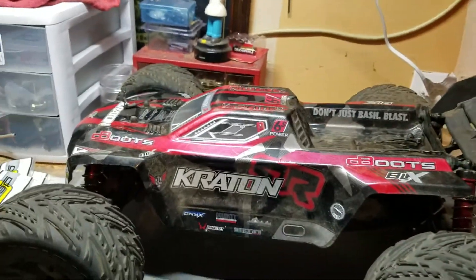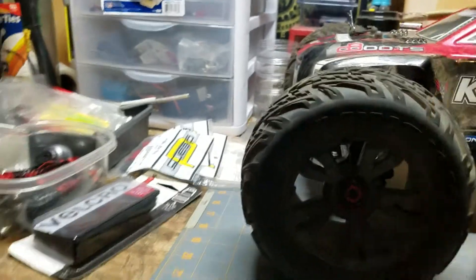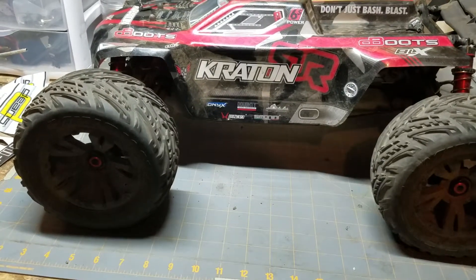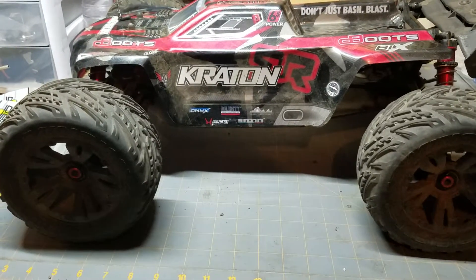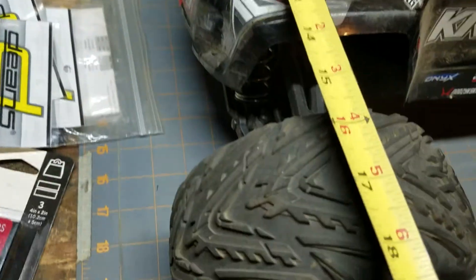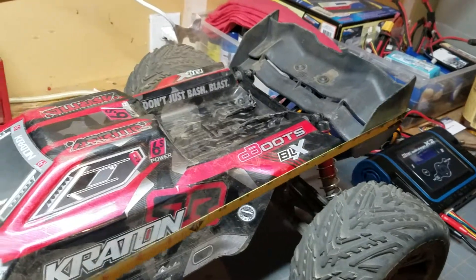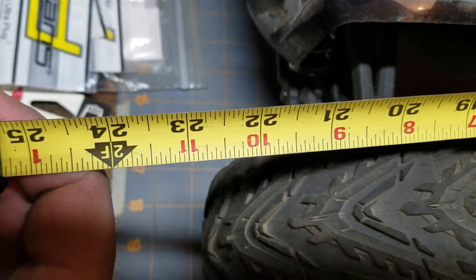Let's grab a tape measure and get a few specs on it real quick. The tires are about 6 inches tall. Arma advertises this as a monster truck, but it's really more of a truggy — maybe you want to call it a monster truggy — because it is a truggy-type chassis, which is one of the things I like about it. Nice low center of gravity, it doesn't flip over all the time. Part of what helps with that is how wide it is — about 18 inches wide — and the overall length is almost 23 inches.